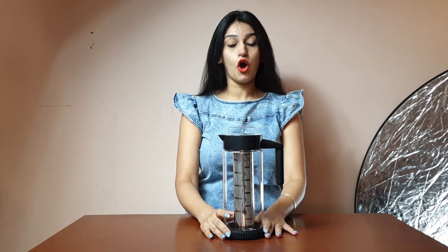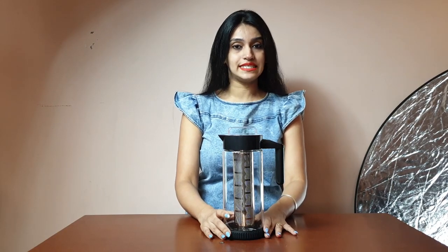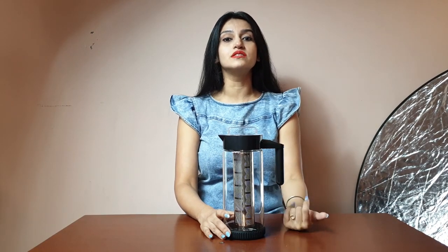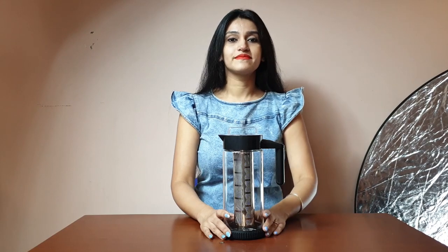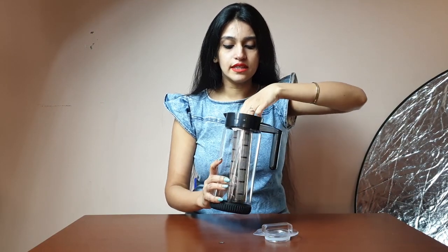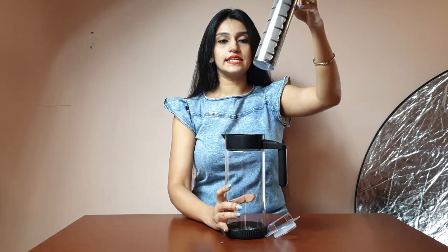This infuser is for cold infusing as well as hot brewing. For hot brewing you can do coffees as well as tea, and for cold infusing you can use fruits, vegetables, herbs, etc. Here you can see the stainless steel attachment that comes with this infuser.